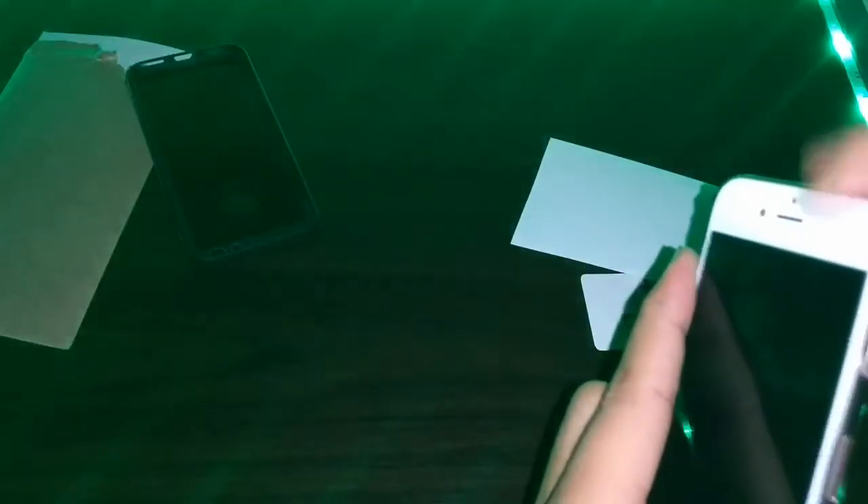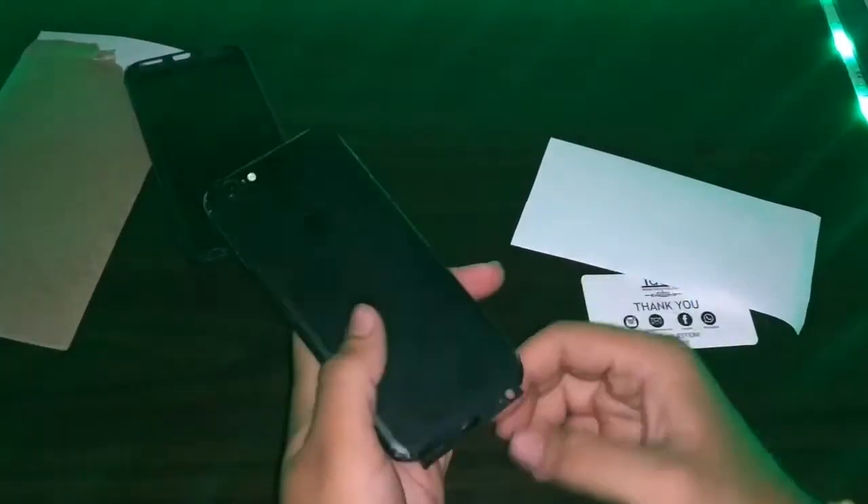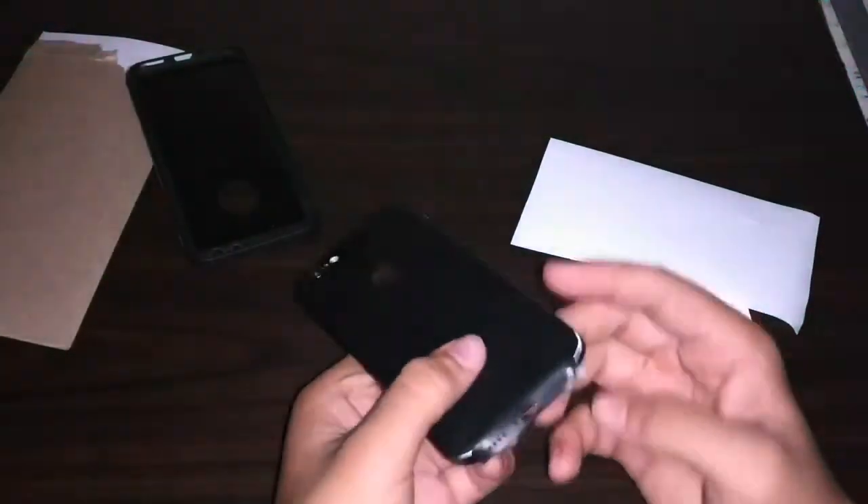You have to press from all sides and make sure all the buttons and ports match with the precise cutouts, and no port is covered by the skin. In my case the skin fitted all ports perfectly and the buttons had ample space. However, on the bottom side — where the audio jack port, charging port, and speakers are — I faced a little problem because of the tempered glass. The skin was coming slightly above the speakers and the side of the charging port.